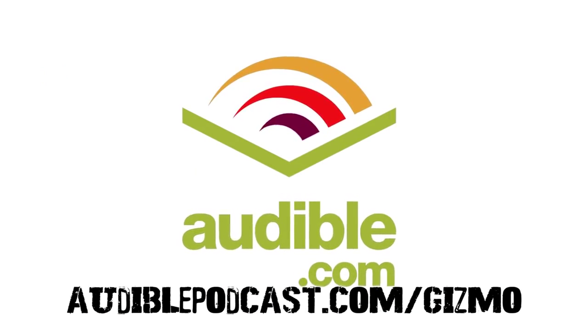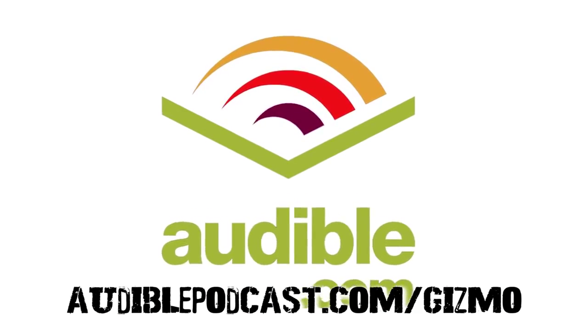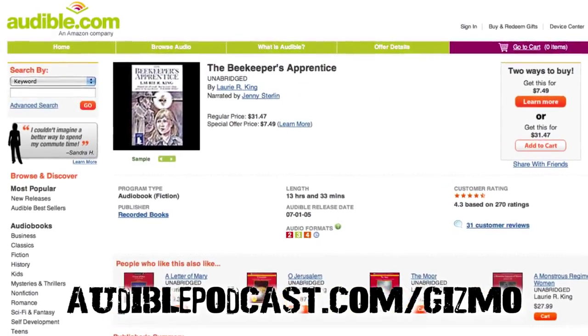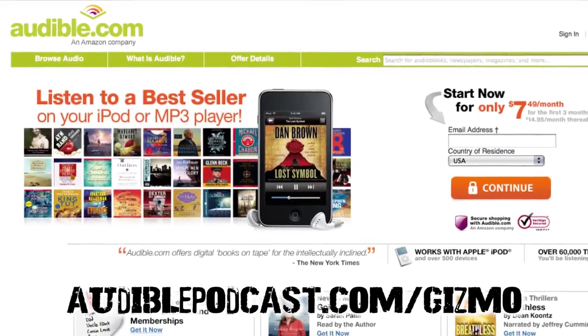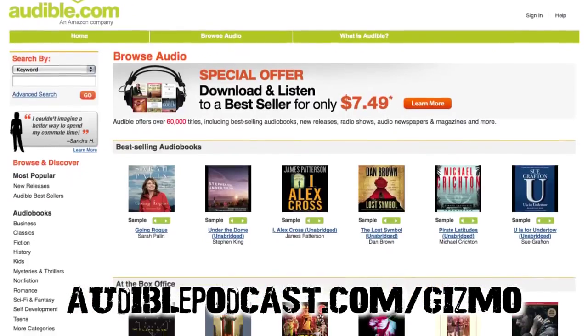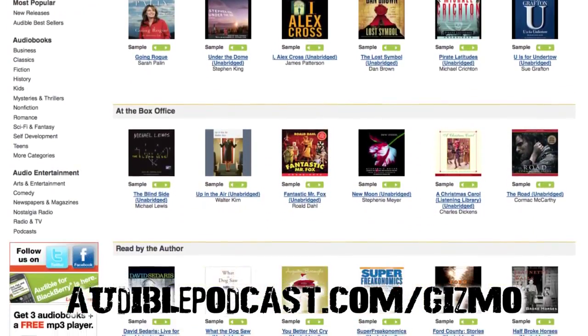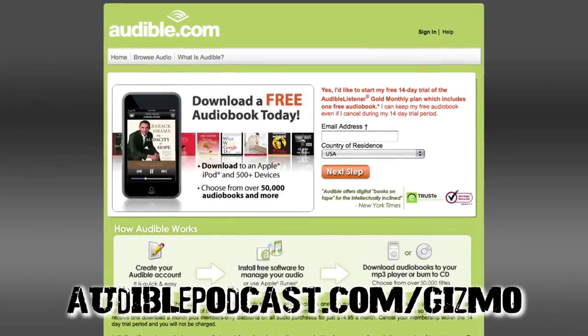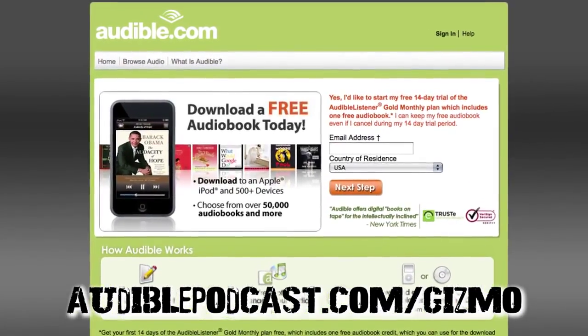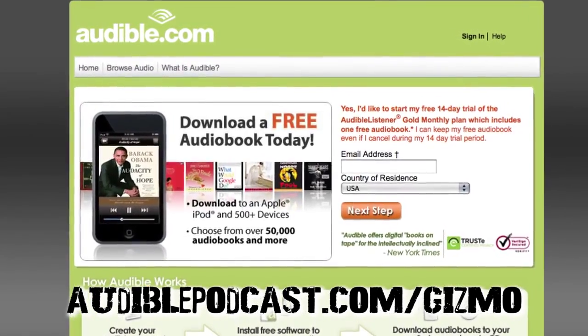Audible.com is the leading provider of downloadable digital audiobooks and spoken word entertainment. Audible has over 100,000 titles to choose from, to be downloaded to your MP3 or iPod and played back anywhere, anytime. Choose from books in every genre: science fiction, thrillers, drama, comedy, business, history, and more. Go to audiblepodcast.com/gizmo to get a free audiobook download of your choice when you sign up today.